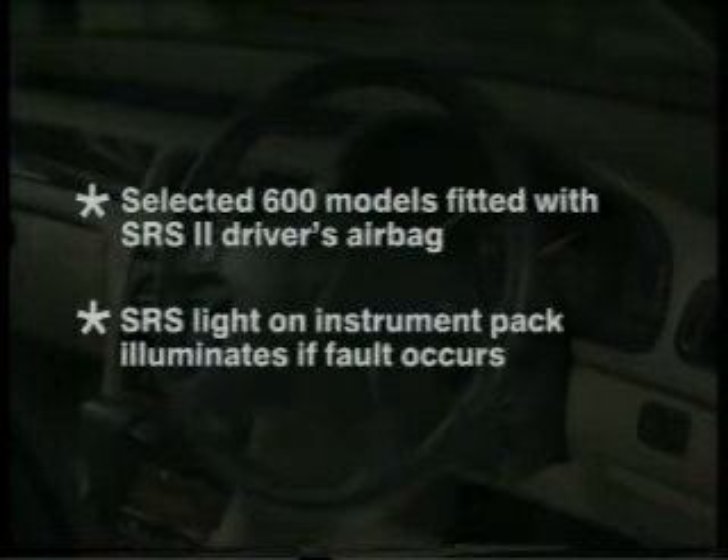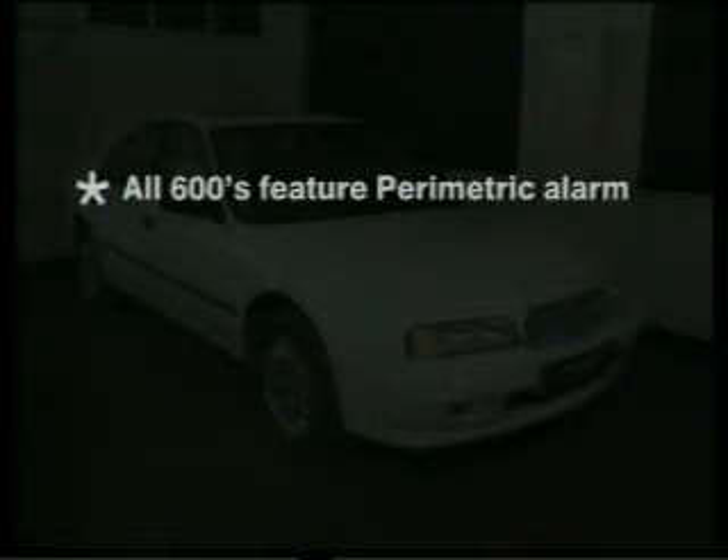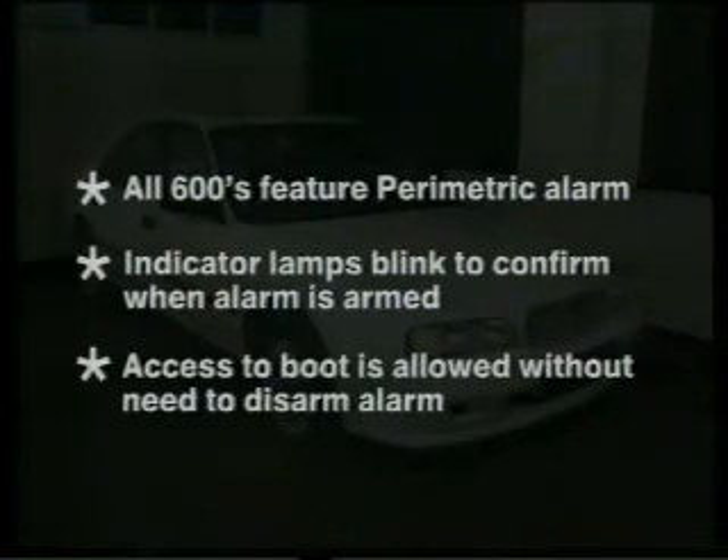To summarise this section: selected Rover 600 models are fitted with an SRS2 driver's side airbag. An SRS light on the instrument pack will illuminate if a fault occurs in the SRS system. All Rover 600s feature a perimetric alarm system. Indicator lamps adjacent to the front door sill buttons blink to confirm when the alarm is armed, and access to the boot space is allowed without the need to disarm the alarm.